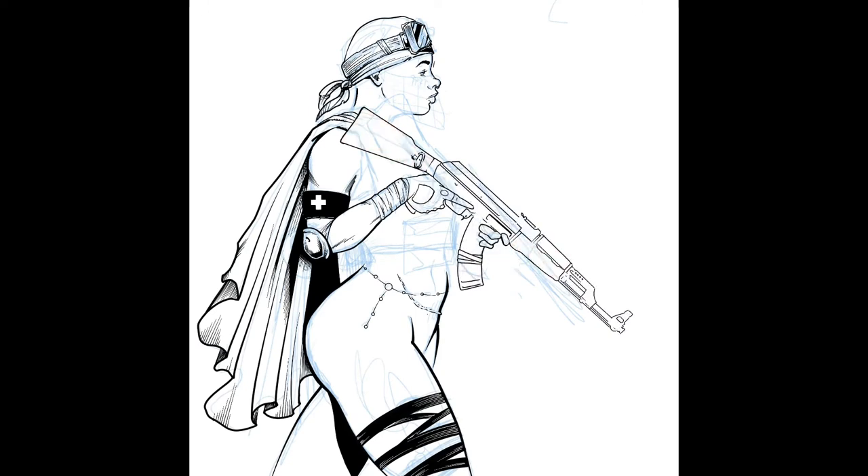I definitely cheated that AK — I traced that right off the internet. When I'm working digitally, I tend to do that more, less so when I'm working in analog, working on arsenal.